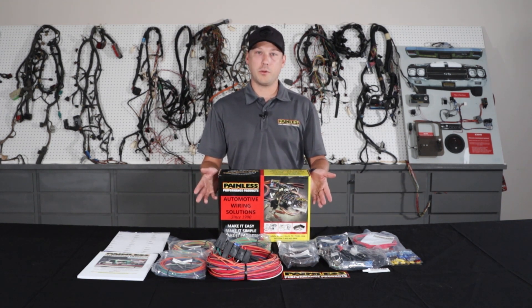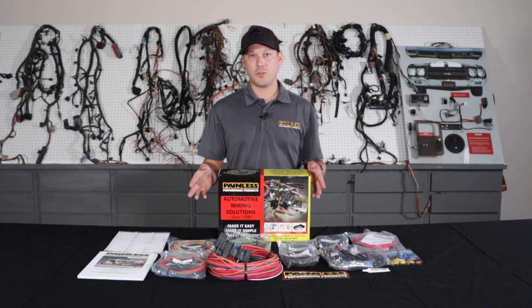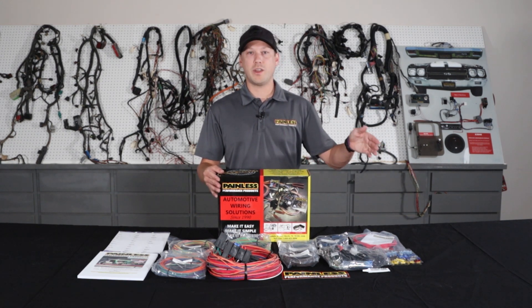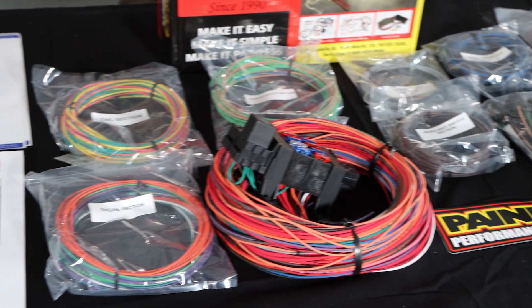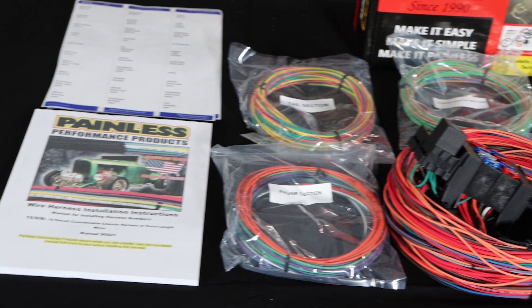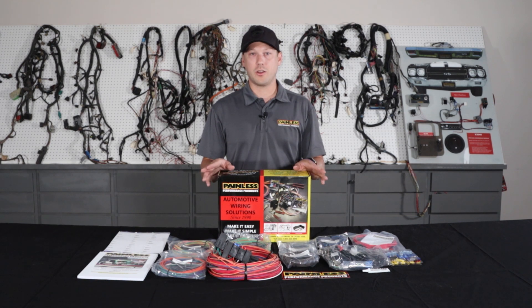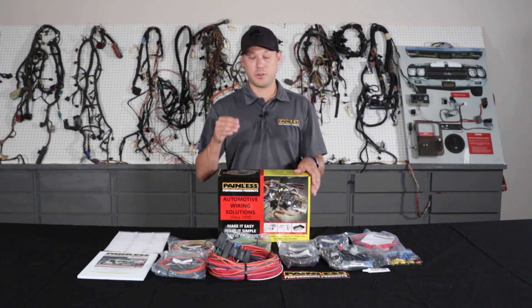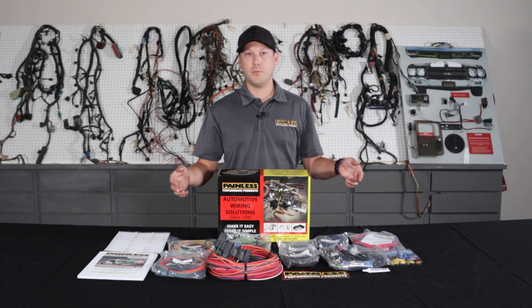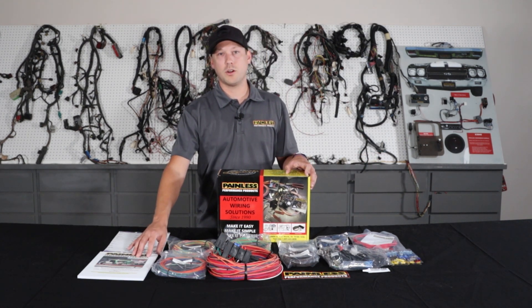They start about $230 for the 18 circuit, $250 for the 21 circuit, but there's a little more labor on your end. We give you a ton of extra wire length — from the firewall forward you have 18 feet, firewall back you have 22 feet. So it makes it really easy to custom route, fit it to your car, cut to length. All the wires are printed and labeled on them, so it'll tell you where it's going and where it's coming from, and they're all easy to reference in the installation manual.